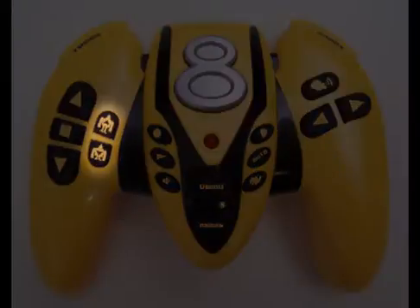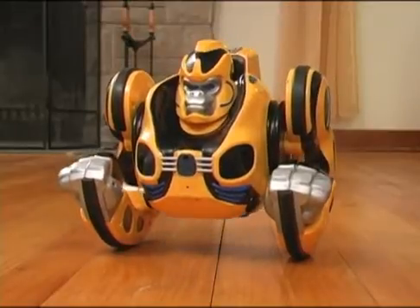Using the Deploy Legs or Retract Legs buttons, Primate can stand up or sit down.